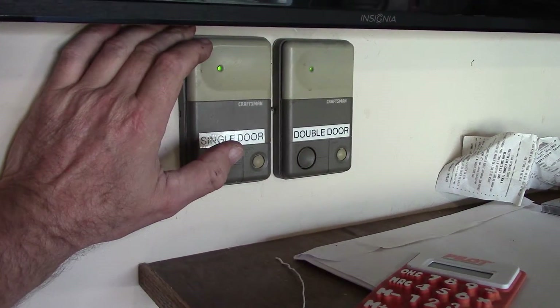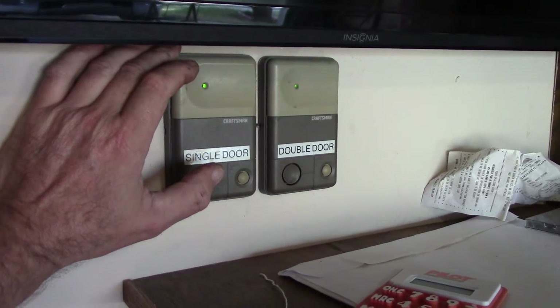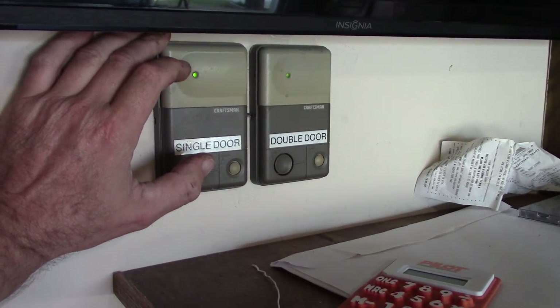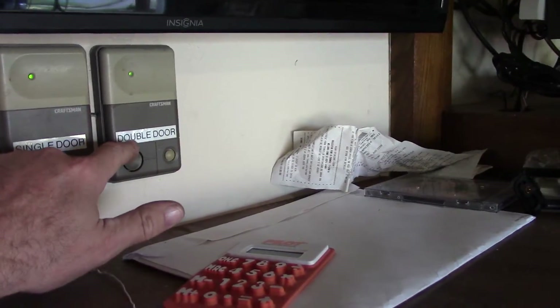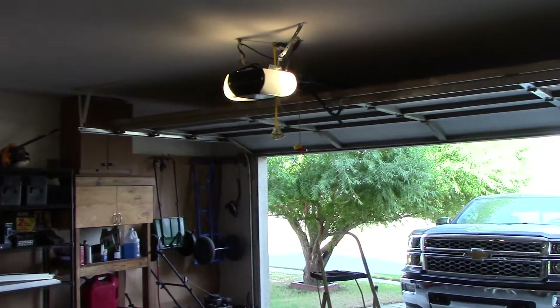All right, here's the final part of this series — ops check of my work. We're going to actually hit this button, double door, and see how it goes. You ready? Here we go.